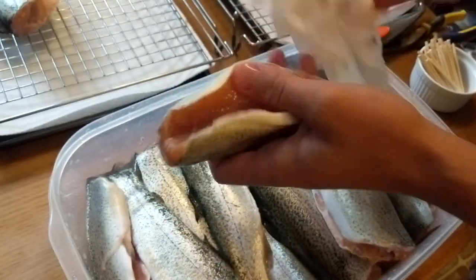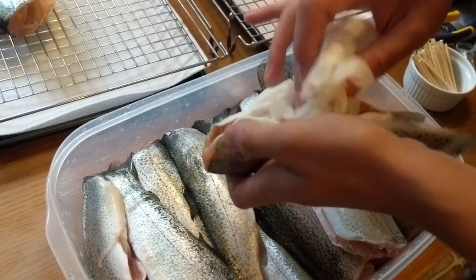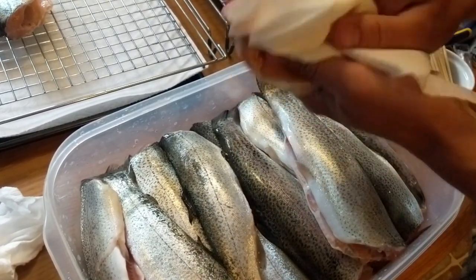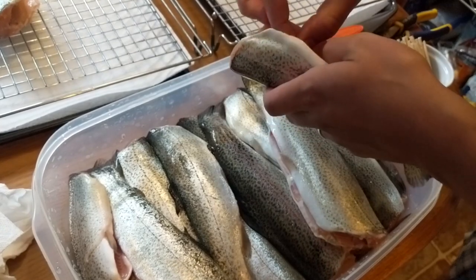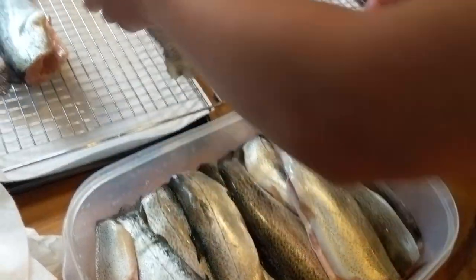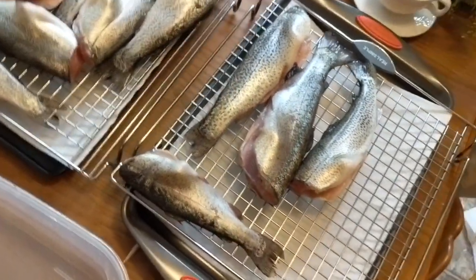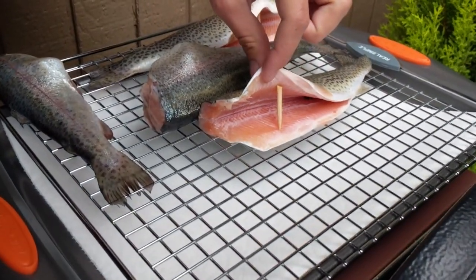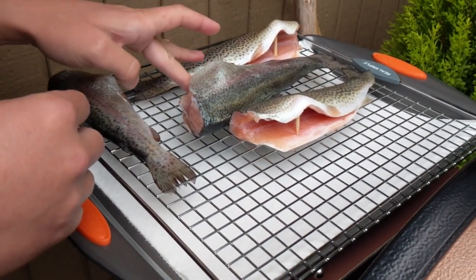Over about an hour or so, the fish will form what's called a pellicle — essentially a waxy-looking coating all over it that helps the smoke absorb into the fish. We want that pellicle because it helps the fish retain a nice smoky flavor. After about an hour you can see inside it's got that waxy sheen — that's the pellicle — and now it's ready to go on the grill.